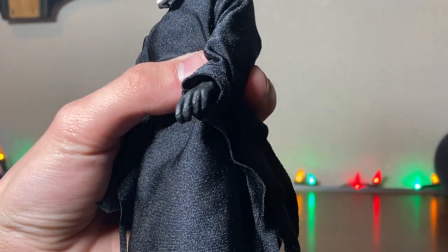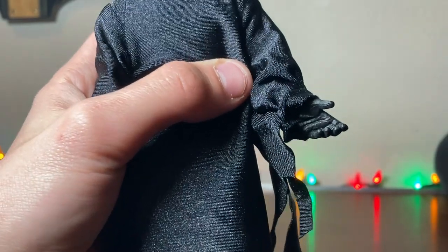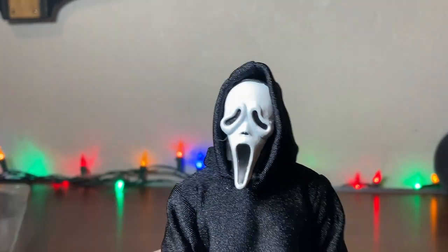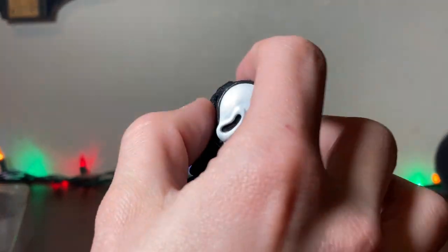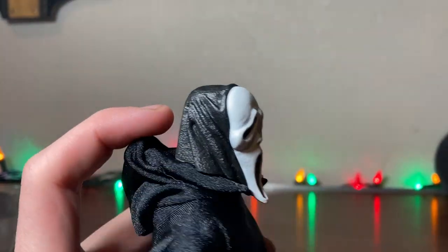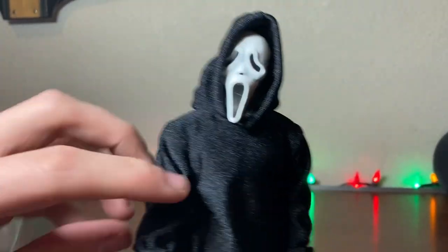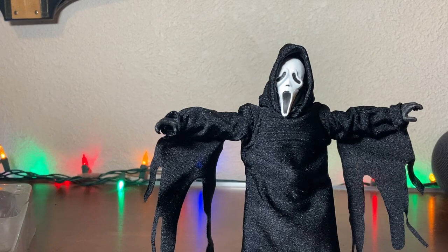The face itself is the classic pale white face. If you just took the hoodie down, that's what you would get. And then obviously with this figure, he's got the tassels on the arms, just like in the movie — or movies, I should say. Very nice.